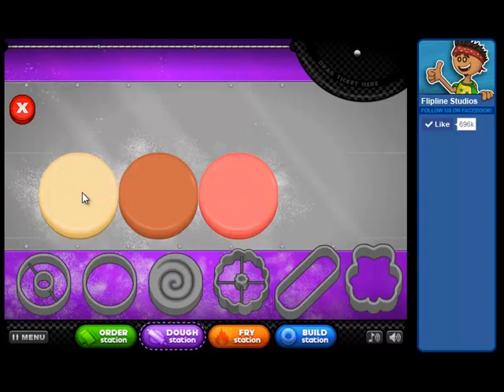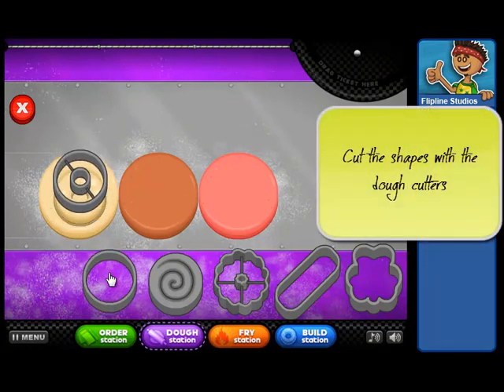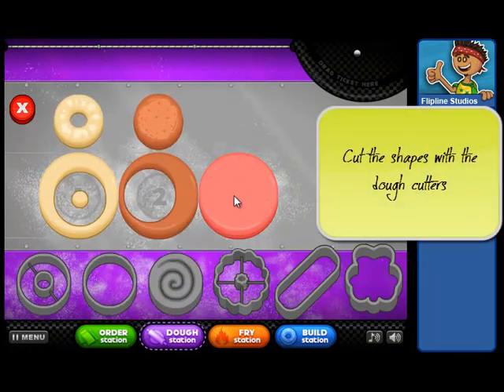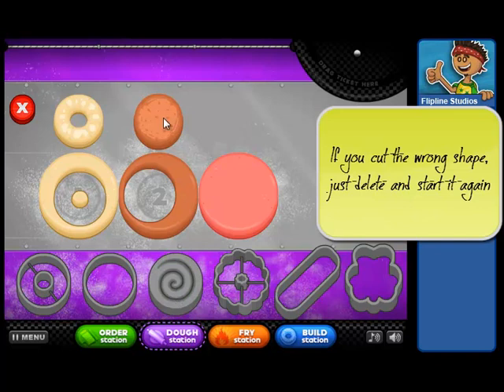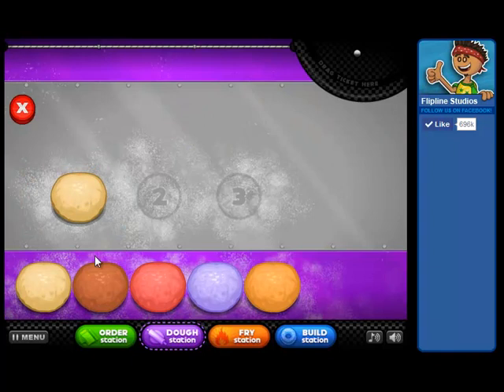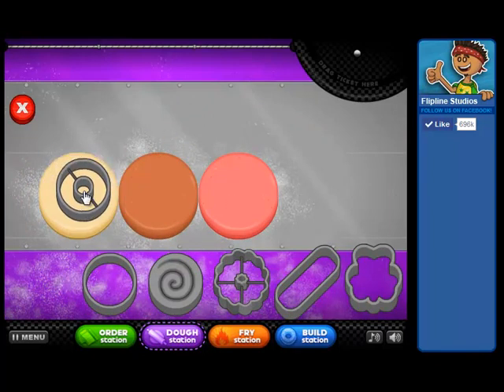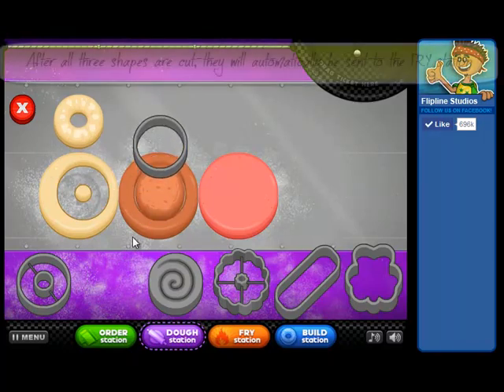When you get the right dough, you can choose the cutters. Again, if you get the wrong thing, don't worry — you can hit the red X. That will delete those and you can go ahead and make yourself some perfect doughnuts. Once you get all three cut, it will automatically send them over to the fry station.